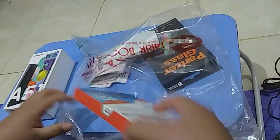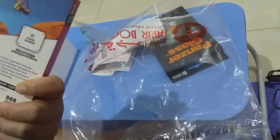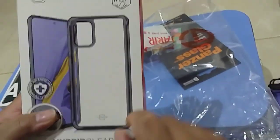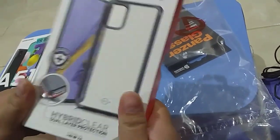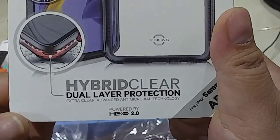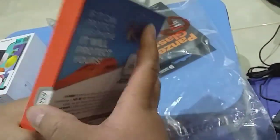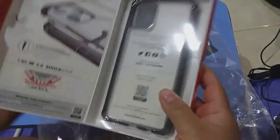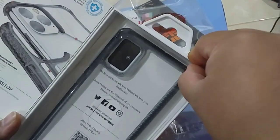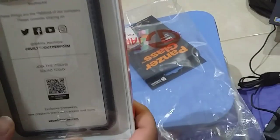We have our protective case for our new phone, the A51. It's 65 SR — a bit pricey, but cases like this are durable. As it says on the packaging, it's a hybrid dual layer protection case, so if your phone drops it's really sturdy. Oh, it's so beautiful — it fits perfectly!